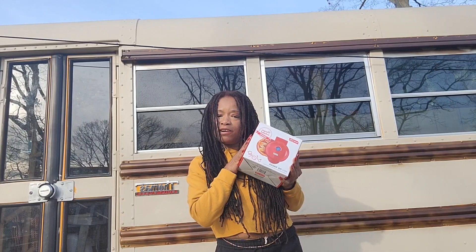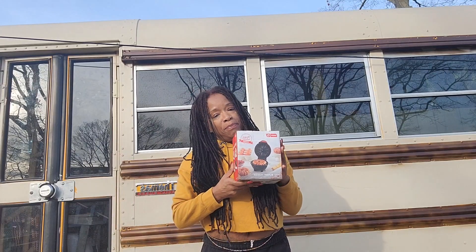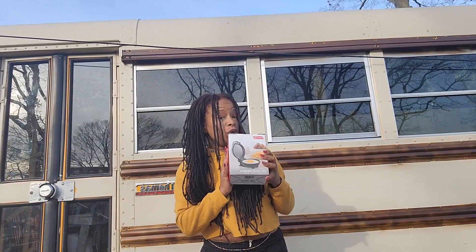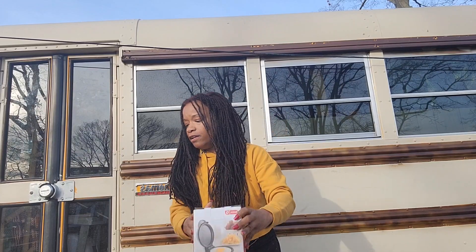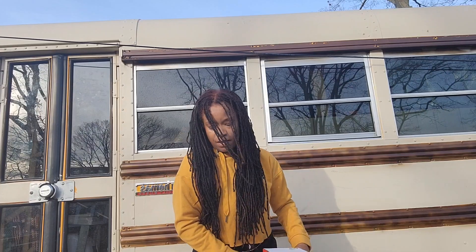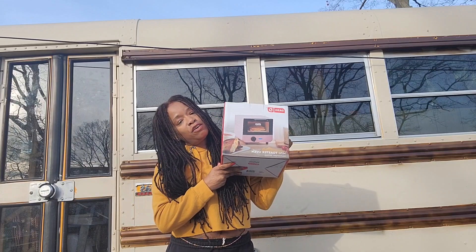This is the mini pie maker. And then we have the mini bundt cake maker. And the mini griddle — you can fry things in here. And then we have a mini waffle bowl maker. And last but not least is the teeny tiny toaster.